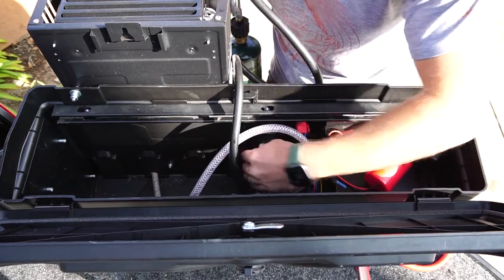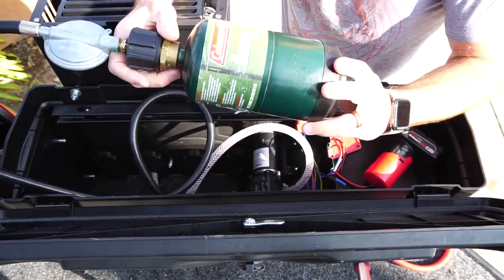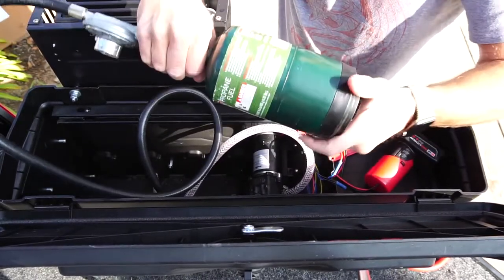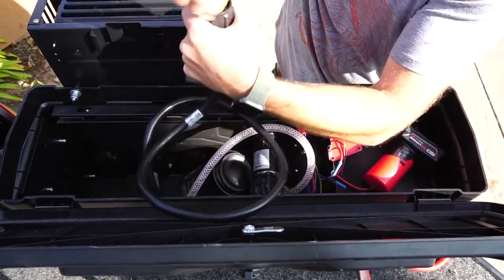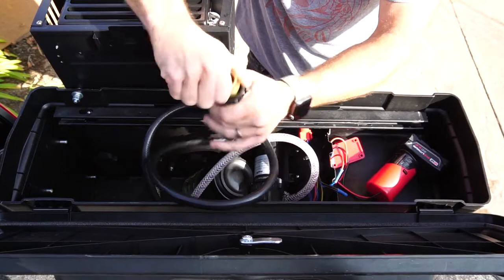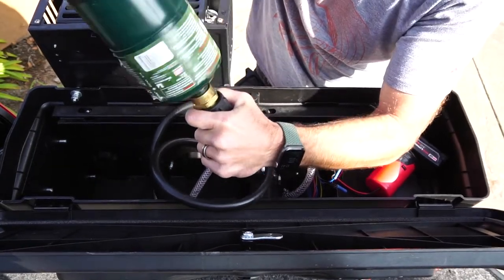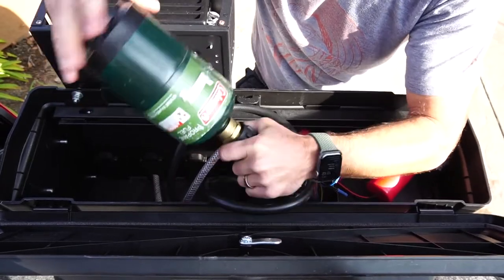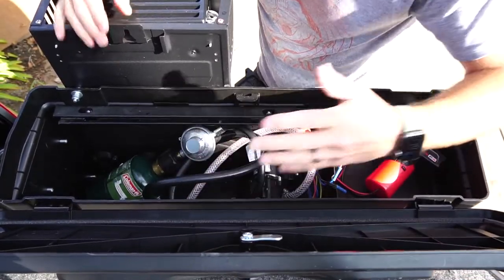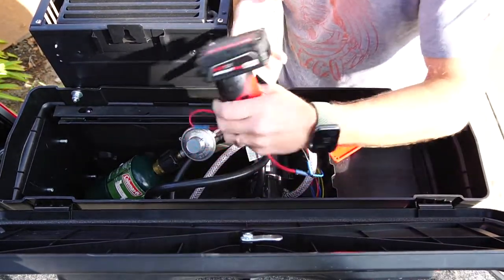Four screws hold the pump in place; it has rubber feet and is quieter than you'd expect. For propane, I'm using a one-pound Coleman cylinder with an adapter that takes a standard propane setup and allows you to use the one-pound size — another easy Amazon find. Without cutting any hoses you can mount the propane cylinder right in the box, and everything is kept inside.